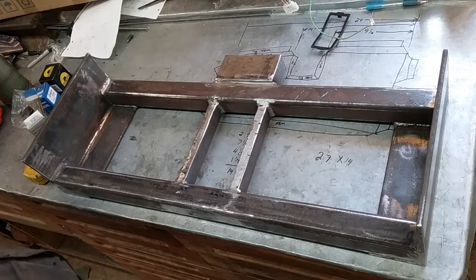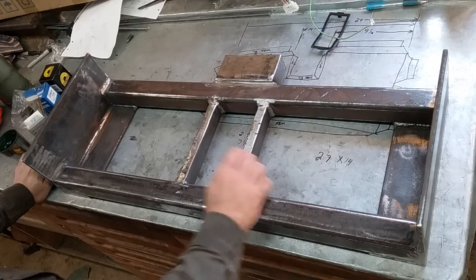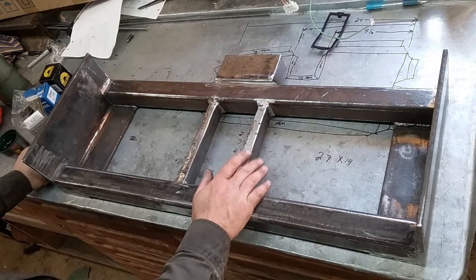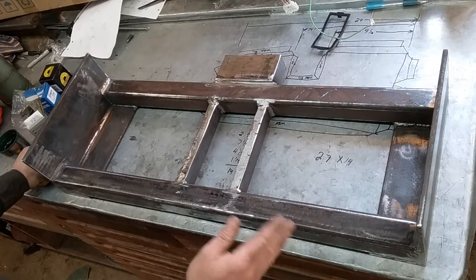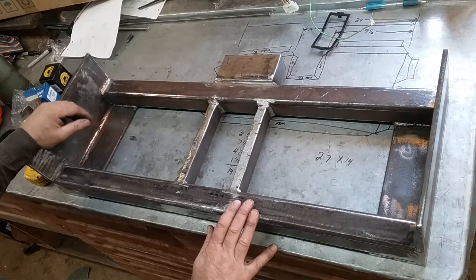Howdy, welcome back to the shop. Today I'm starting on another little project. I have a Grizzly G0769 combo milling machine and lathe. It's okay — the lathe is nice, for what I do it's good enough — but the milling attachment on it, it sucks.